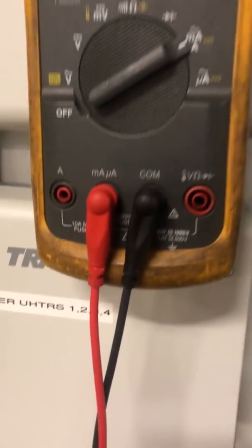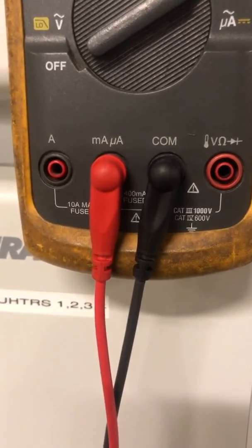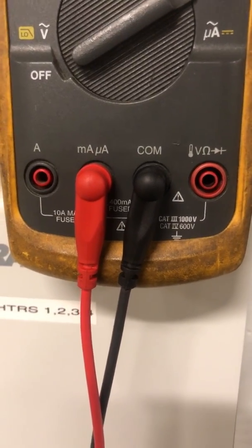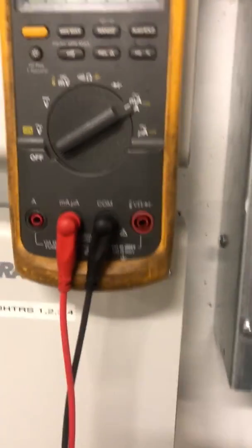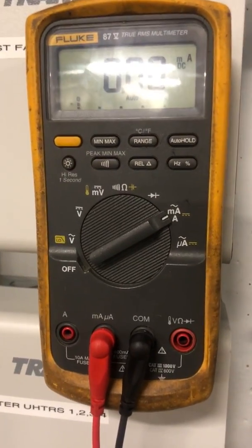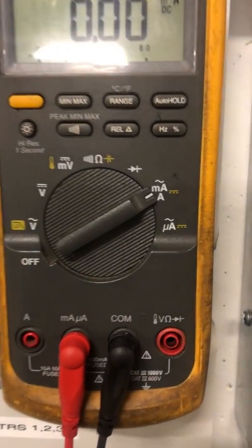The first thing you want to do is hook up your probes to the milliamp and common terminals. We're going to be using the regular meter leads to hook up and test it, and we're going to be breaking the circuit to take the milliamp reading.